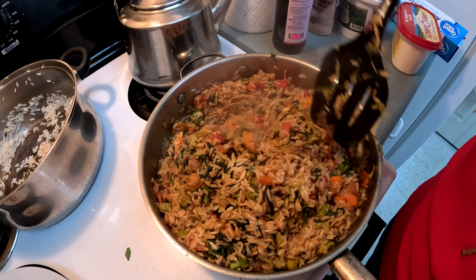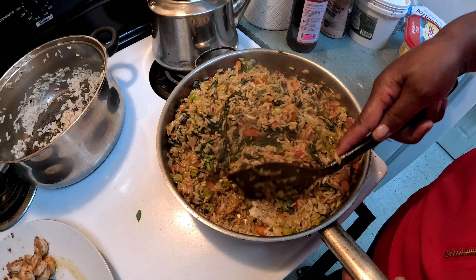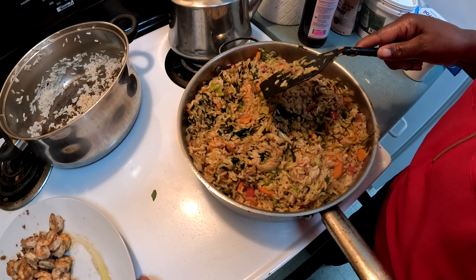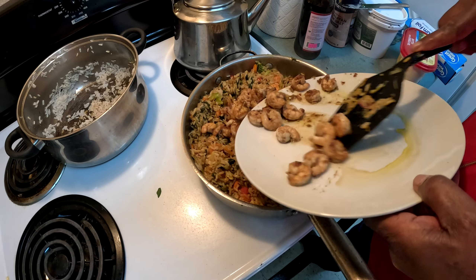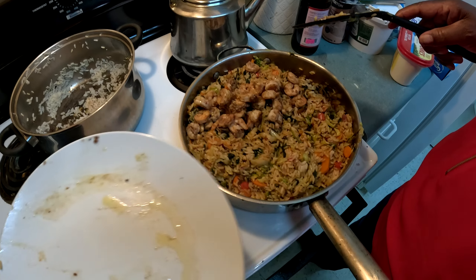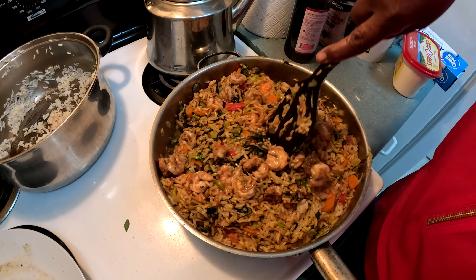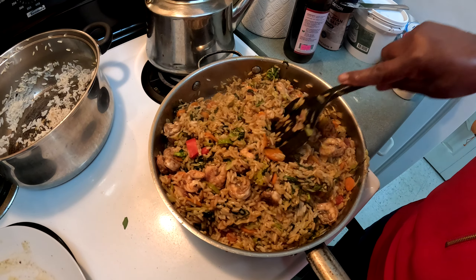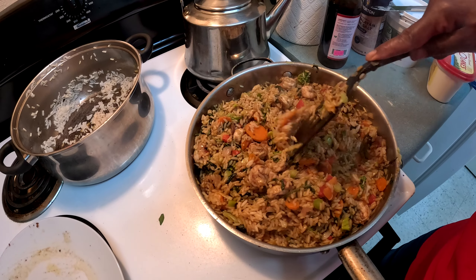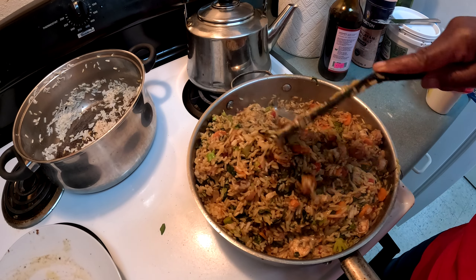I'm just about finished mixing — this is basically what it looks like. Now I'm going to add the shrimp back in, because I do all of this first and then add the shrimp in last. My husband said I need more shrimp — there's not enough shrimp! I should have bought more but I didn't want to go back to the supermarket. Just mix it up well so it's distributed throughout.